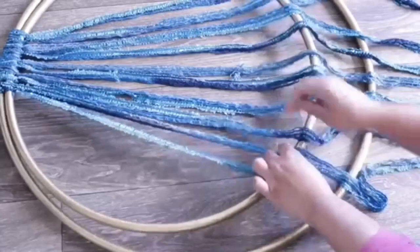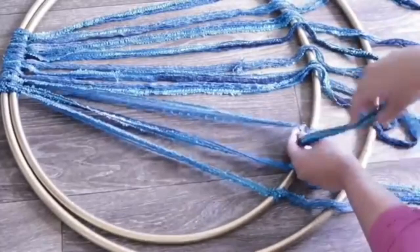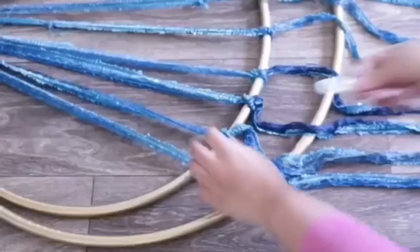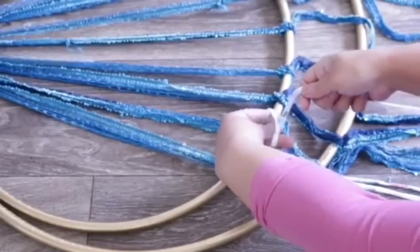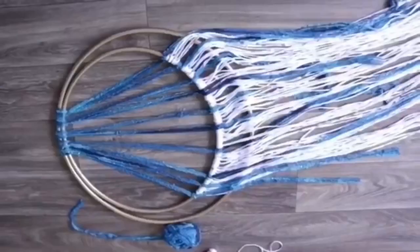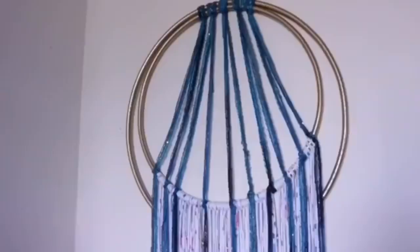I spread them out and create a little knot so they're tied to the bottom. Then I take my t-shirt yarn and do the same thing, filling all of the gaps. I have a ton of yarn left over, so if I want to make another one I totally can. With scissors, I'm just cutting this down into a V shape so it's nice and neat — and this is what I'm left with.